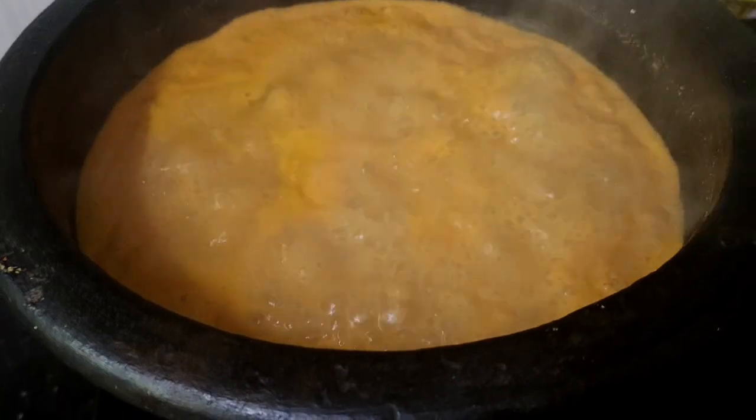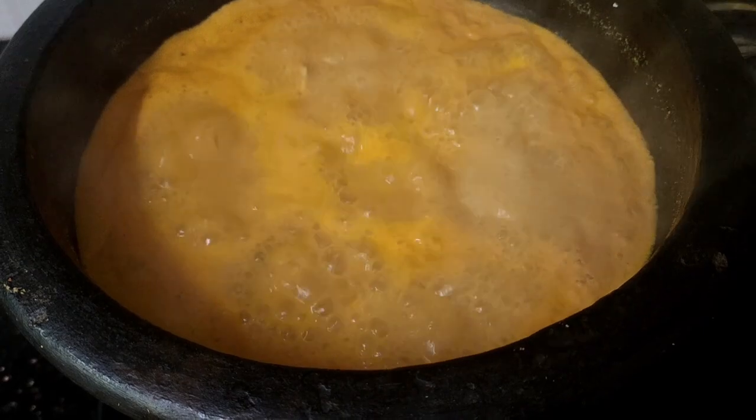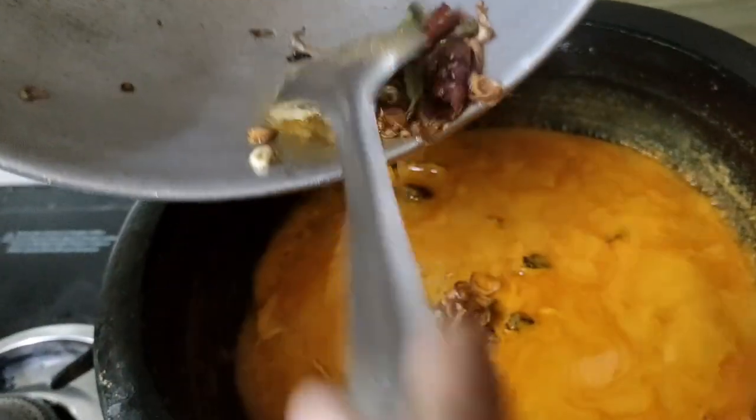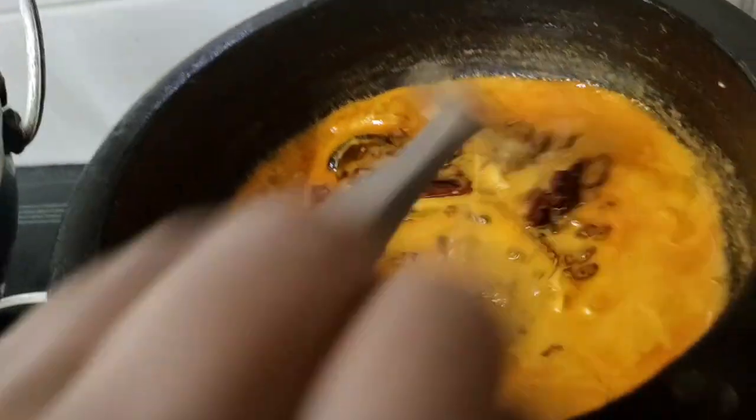That's what we are going to do in the next step. Then we will cook this and add this. This is how we cook it.